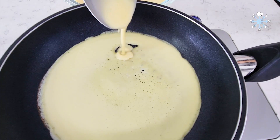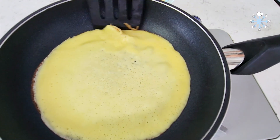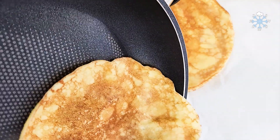The water is clean, very clean. When you use the water, you'll need a lot of water.